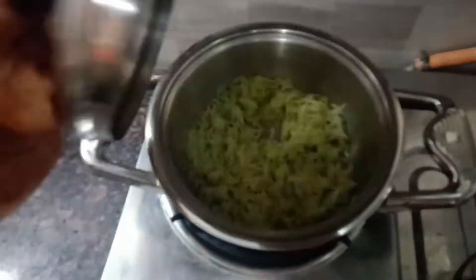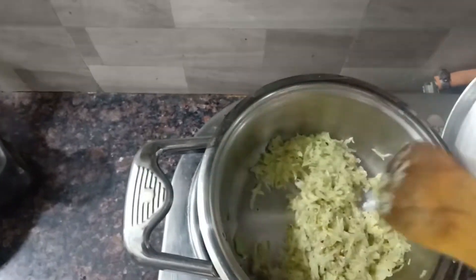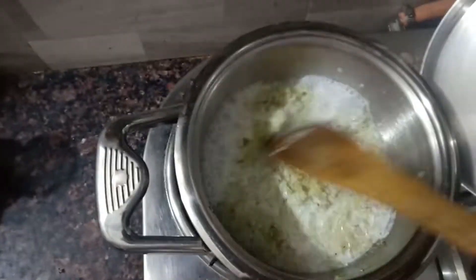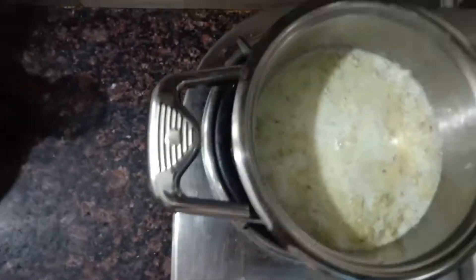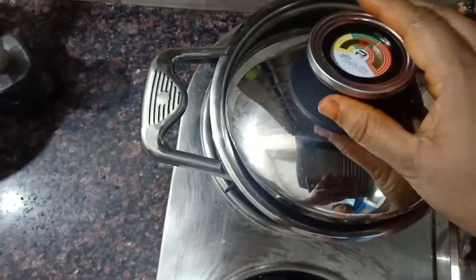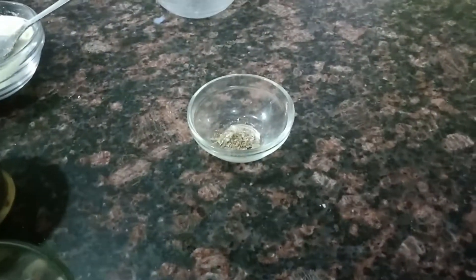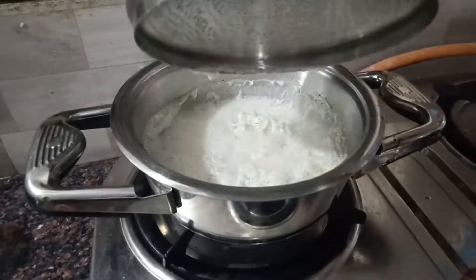It is a little soft and nicely cooked, so I am adding the milk here. Add one after the other slowly, cover with the lid leaving just a little space, and then cook. These are the cardamoms which I have powdered. I am just chopping the dry fruits which we have roasted.